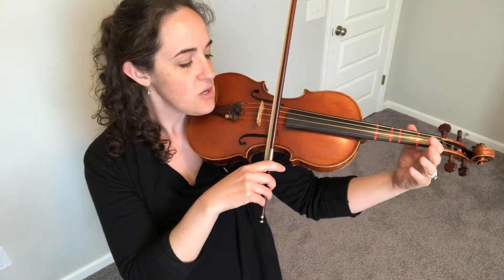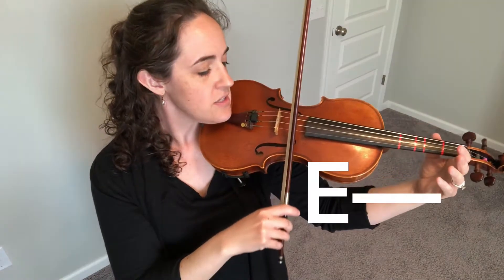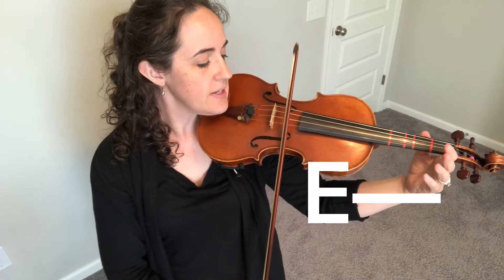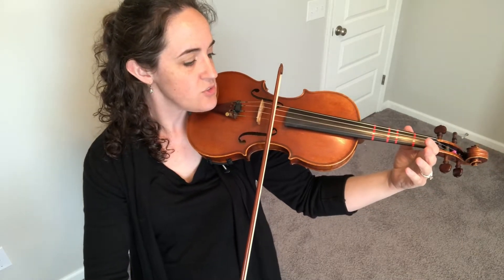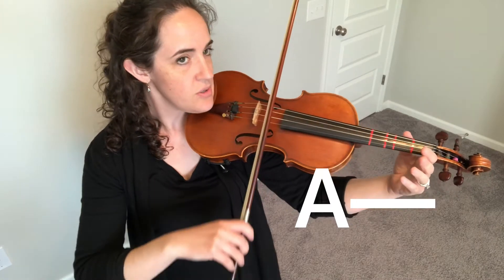Now rock back to the E string. Ready, three counts. Ready, go. One, two, three. Now rock to the A string. Hold for three counts. Ready, go. One, two, three.